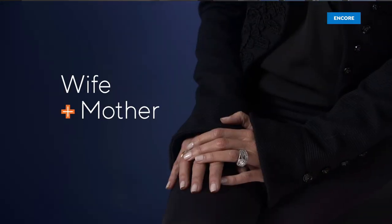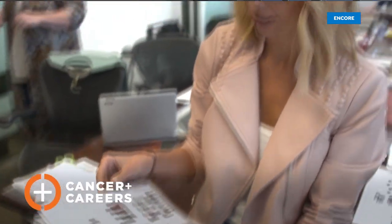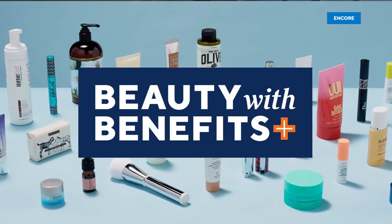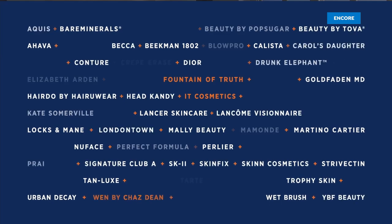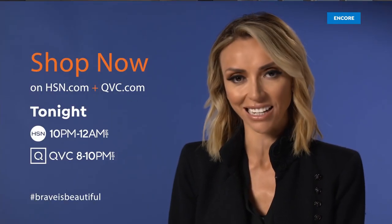I feel brave and beautiful when I'm supported. I learned that most when I was diagnosed with breast cancer. With the right help, I was able to work and feel like myself again. Cancer and Careers supports people continuing to work after a cancer diagnosis. You can help by shopping Beauty with Benefits on HSN and QVC — find the beauty you love from these amazing brands, support this great cause, and you'll receive a gift valued over $200 as our thanks.